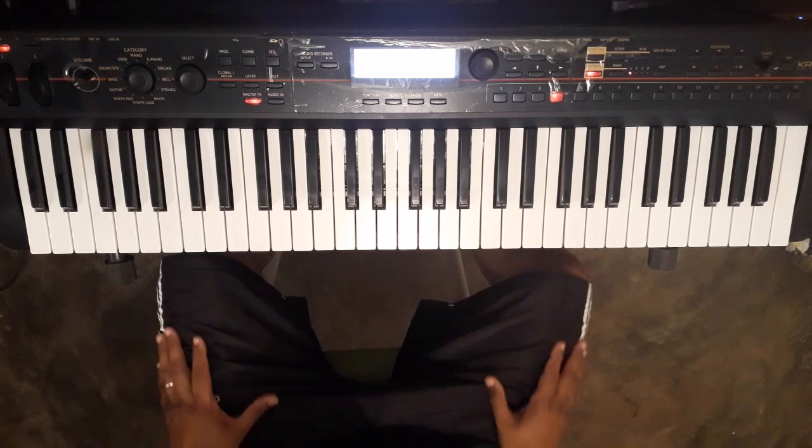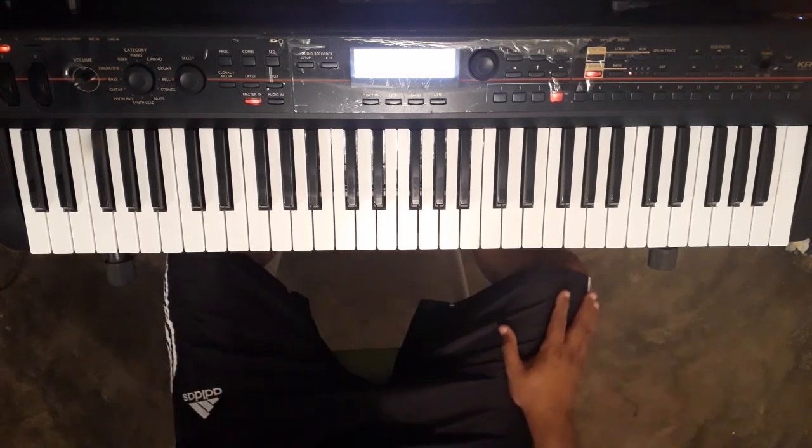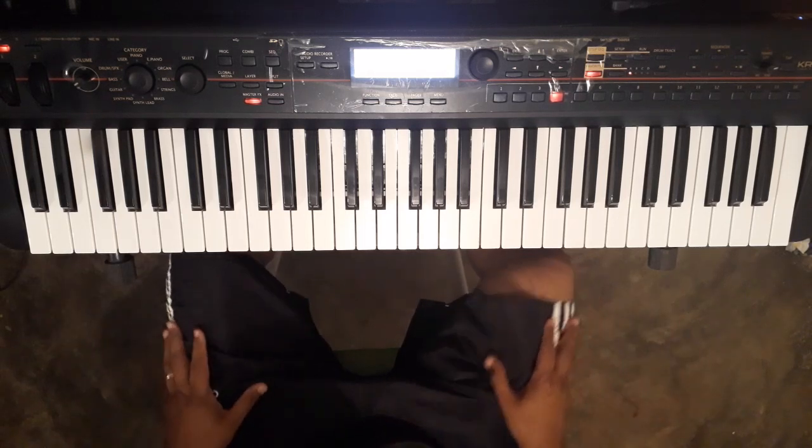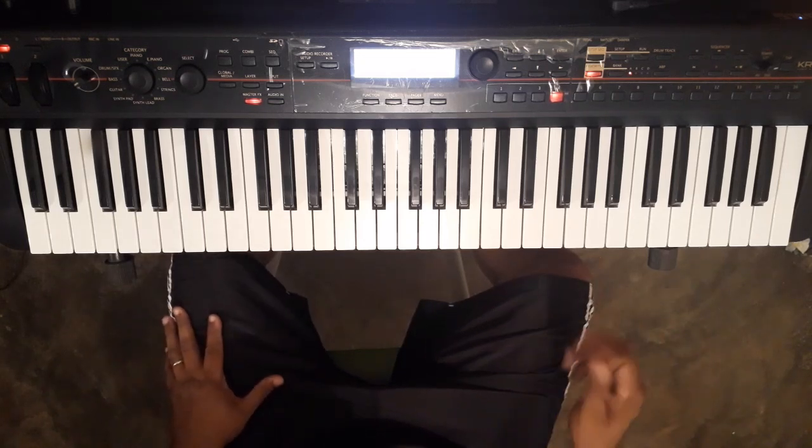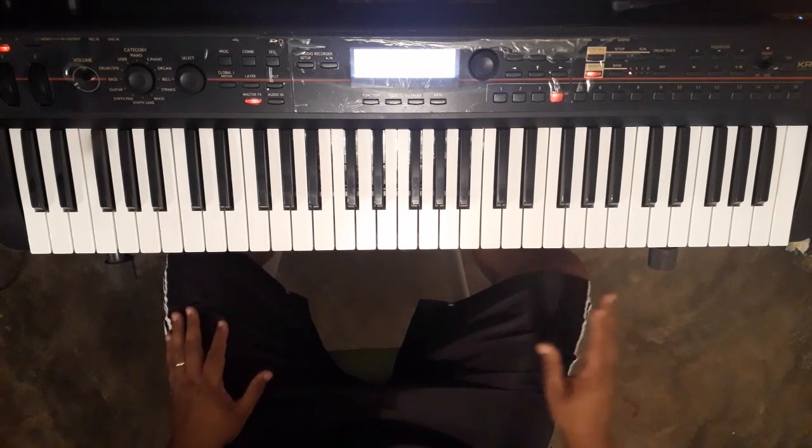Guys, for this arpeggio we're going to be working here with the A minor, okay? But it's very important that after you train with other chords as well, okay? So, what are we going to do here?